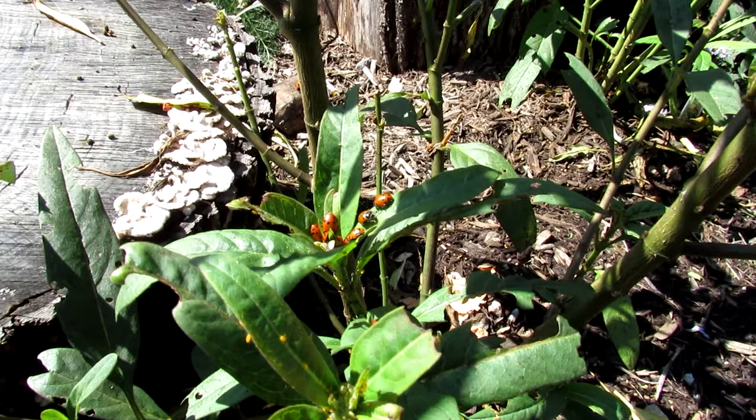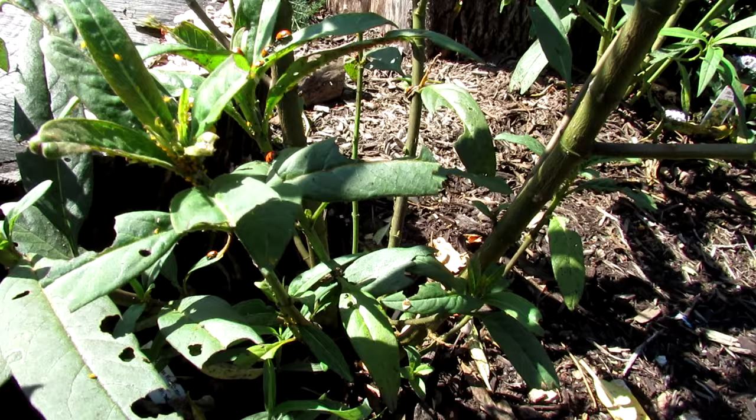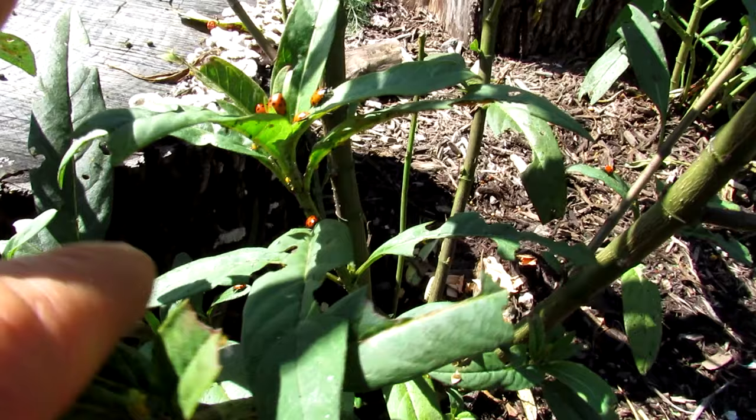Welcome to the Rusted Garden Homestead. Today's video is all about using ladybugs in your garden. I'm going to talk about how to release them and what you need to have in place in your garden so they hang around.